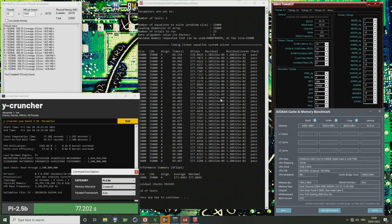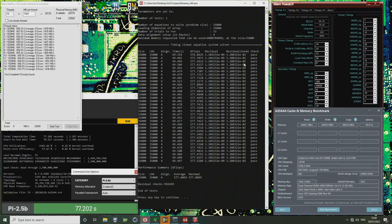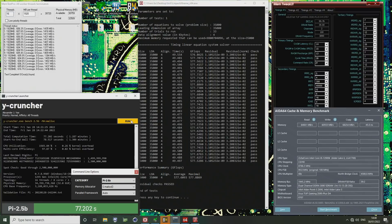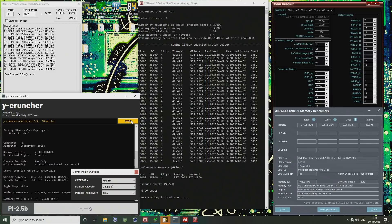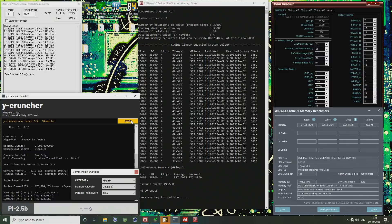The overclock passed 600% memtest, it also passed 33 loops of LINPACK, and it runs Y-Cruncher just fine.